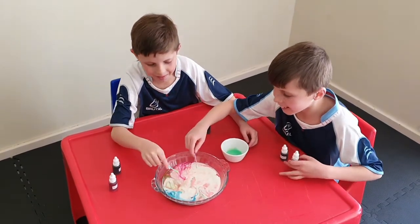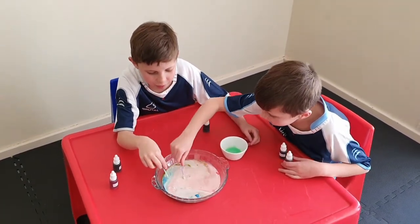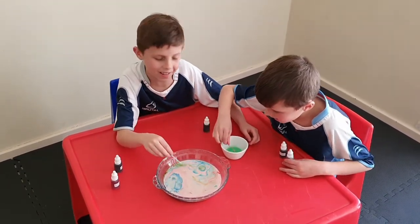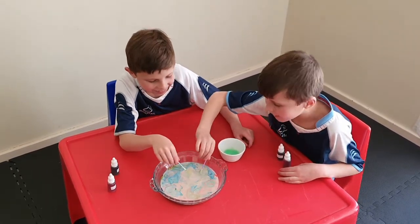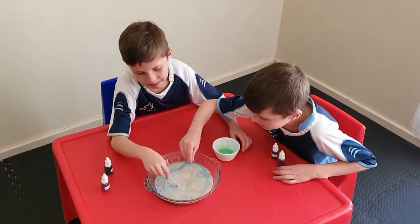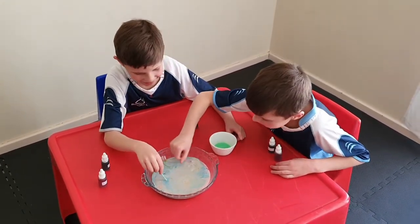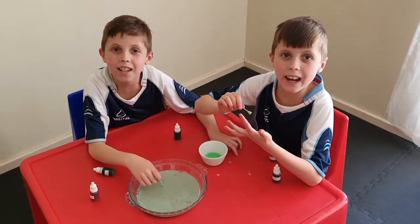So what do you think guys? Isn't that a cool experiment? It looks like a swamp with all the green. This looked like everything was water. Join us again for another experiment.